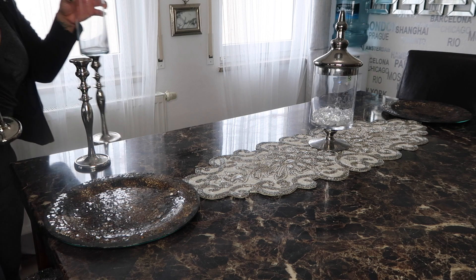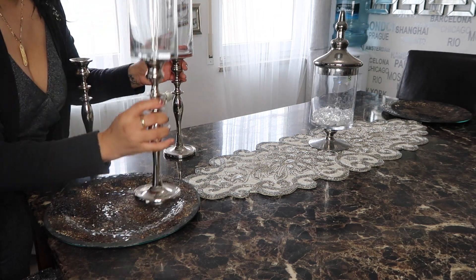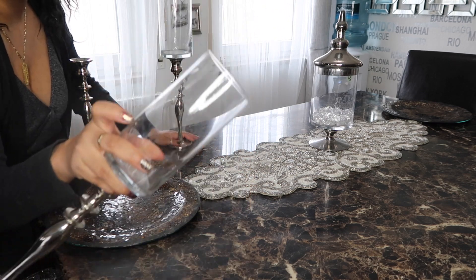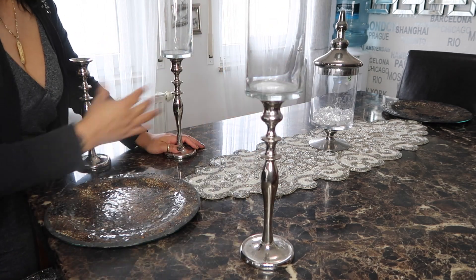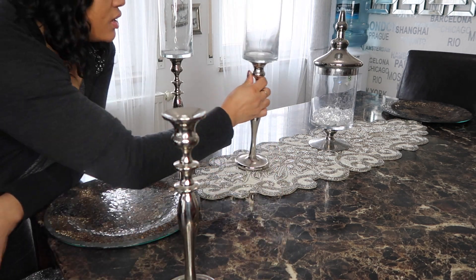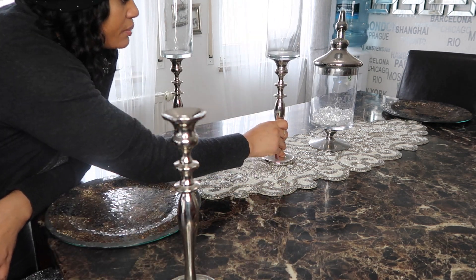We also did this — we all went and glued these bases on. I got these candlesticks at Michael's, and these little things came from the Dollar Tree. This is how the candlestick looks without the glass — we can always add that for some height.